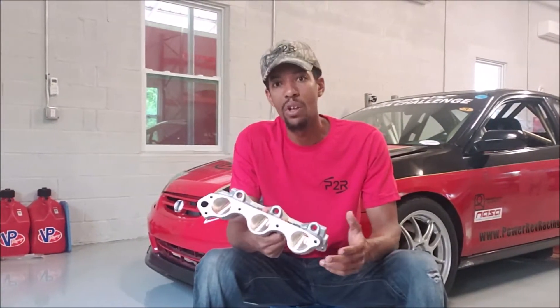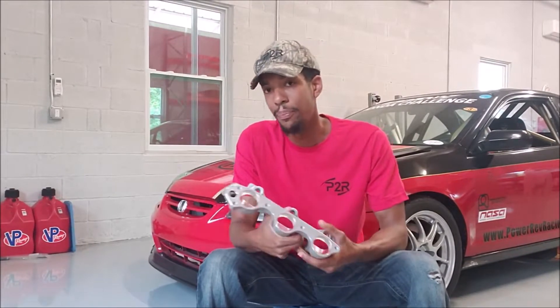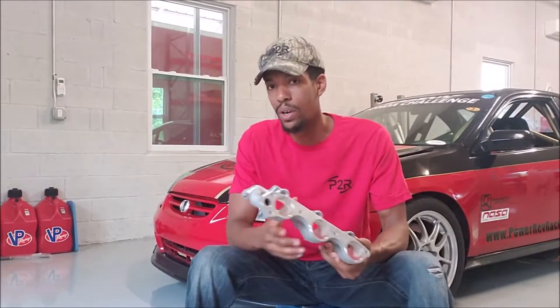We've probably spent the last 15 years offering hand-ported runners and we are now offering CNC. So I wanted to talk a little bit about the pros and the cons of porting in general.